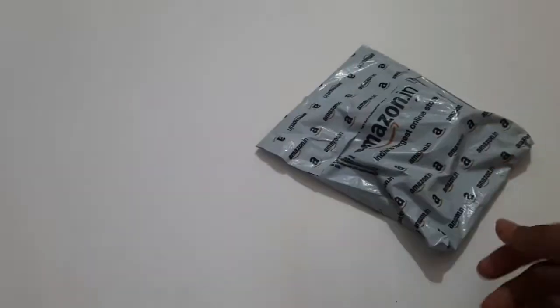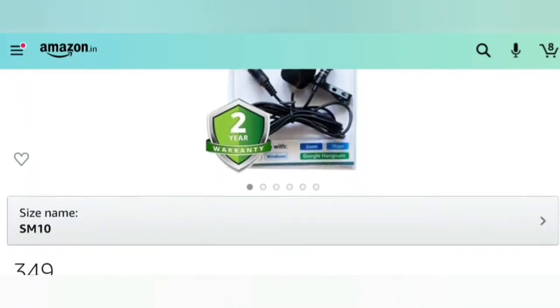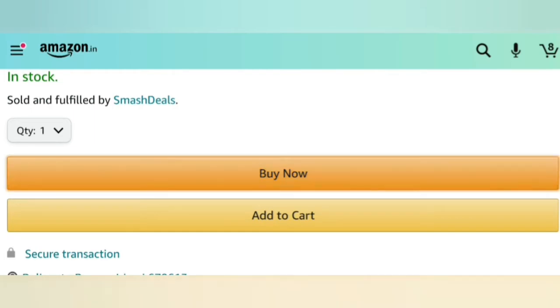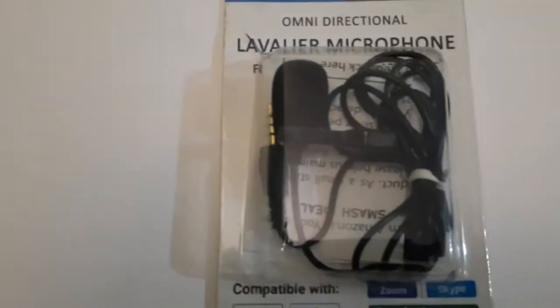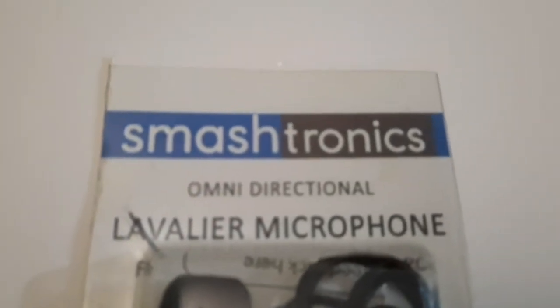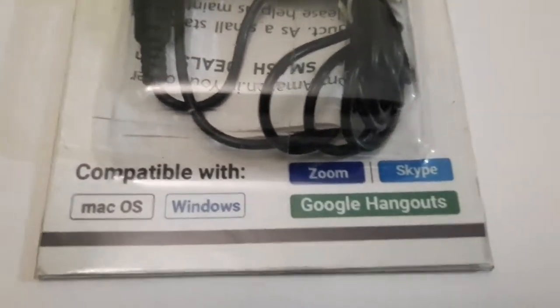Welcome back to the video. Today I have an unboxing video of a mic. I ordered it from Amazon — this is a Smashtronics lavalier microphone. I'm going to be putting the link in the description so you guys can purchase it. This mic is compatible with Zoom, Skype, and Google Hangout.